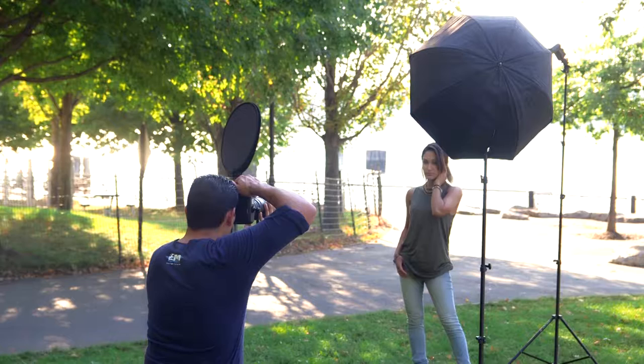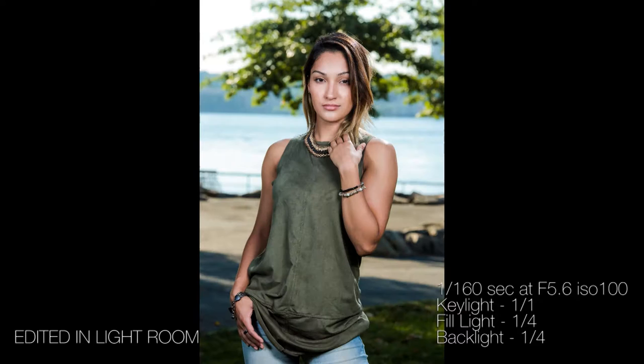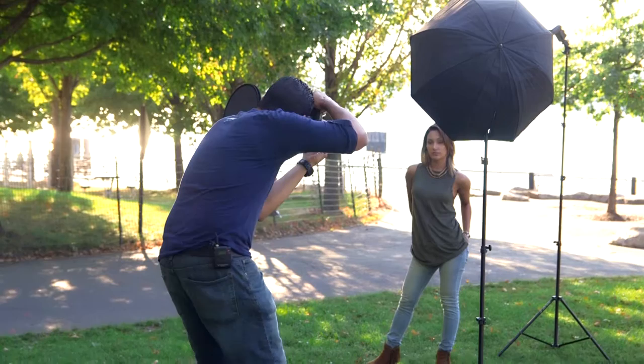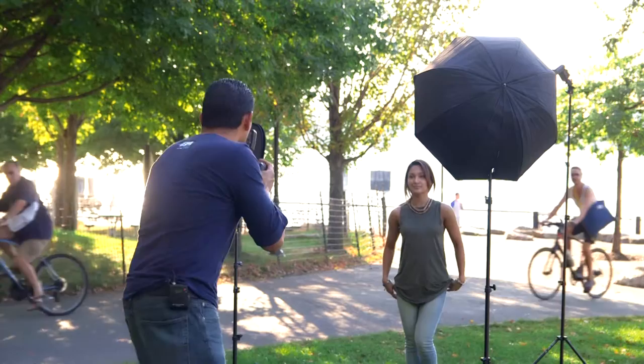We're getting some awesome shots here where she is perfectly exposed against the background. The background is not overexposed — it's a proper exposure — and all of our light sources are working well. We're going to go ahead and do a few more before we finish up just to give her some shots for her portfolio.